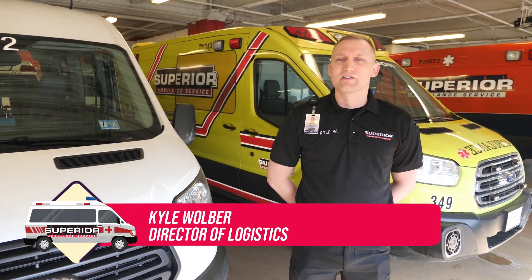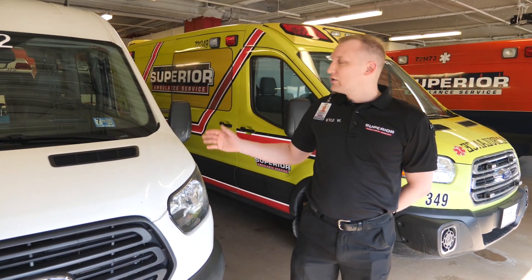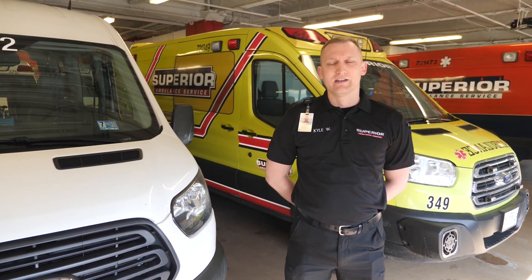Hello, I'm Kyle Woolworth, the Director of Logistics with Superior Ambulance Service. Today, we want to demonstrate our decontamination processes in both our ambulance operations and our wheelchair van paratransit operations in light of the recent COVID-19 situation.